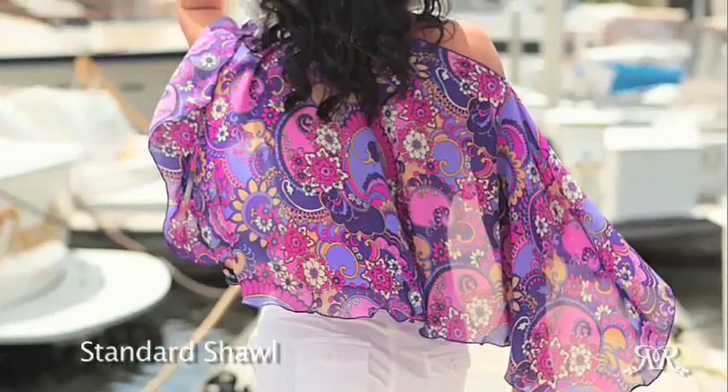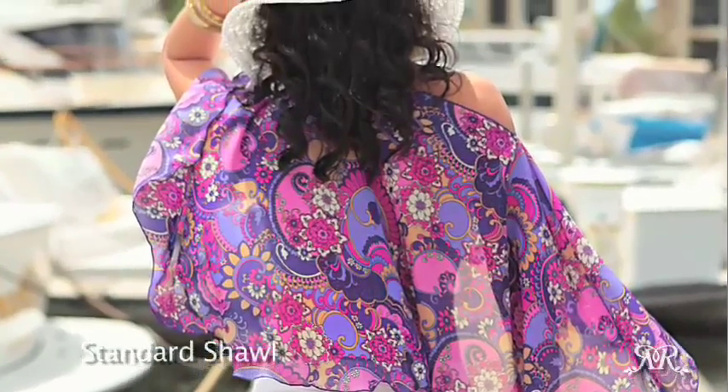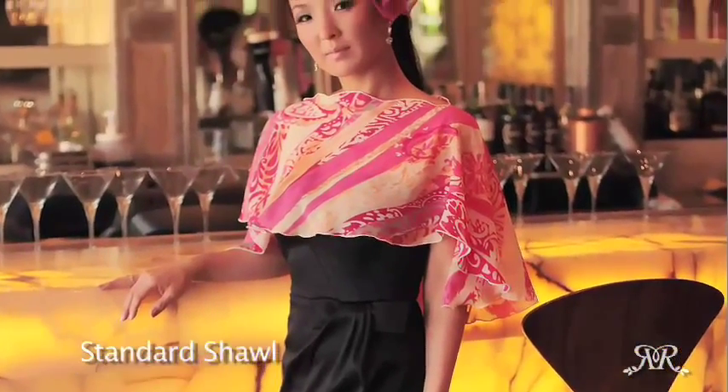This hands-free twist to a standard shawl allows you to enjoy the evening worry-free in your cocktail dress or formal gown.